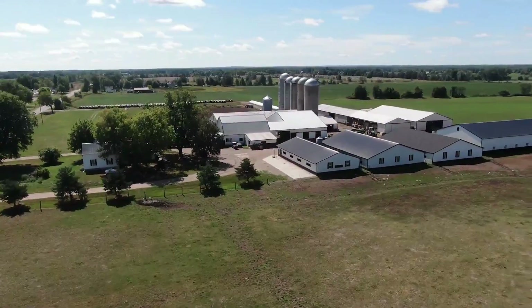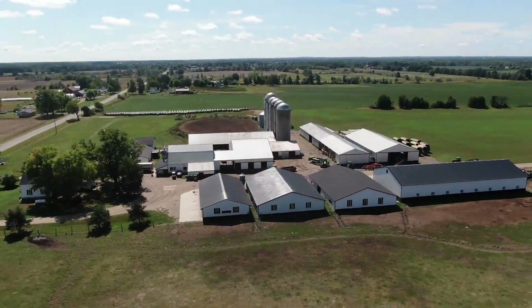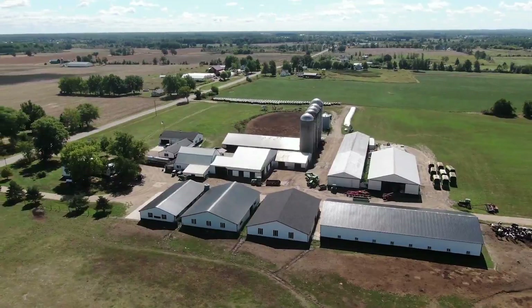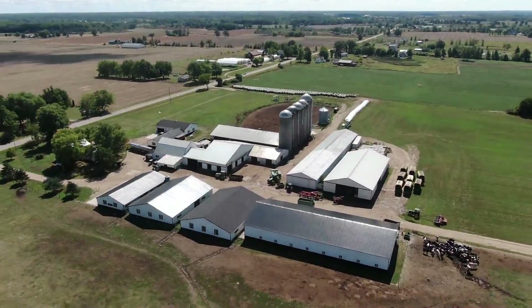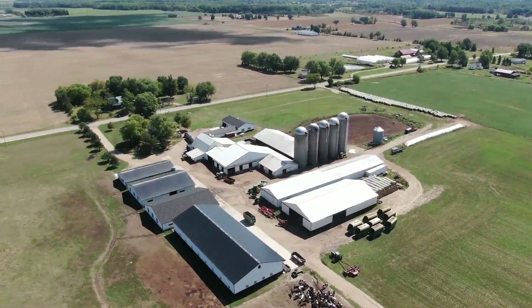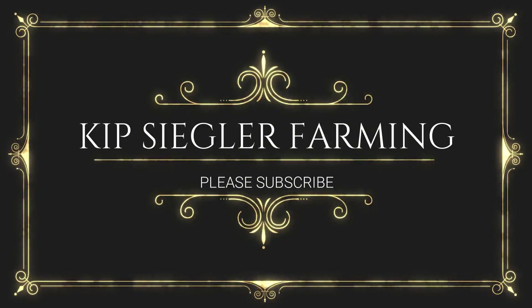Leave a comment below. If you liked the video, like it, and subscribe to the channel. Okay guys, be safe out there. Until next time — I'll see you later.